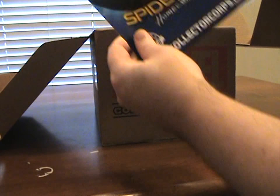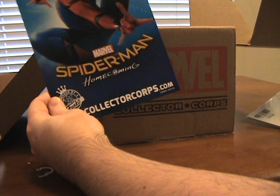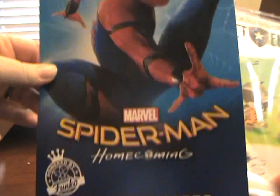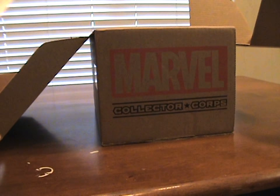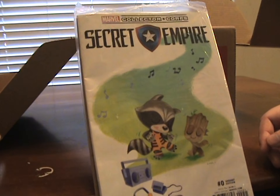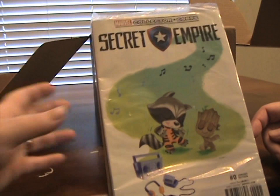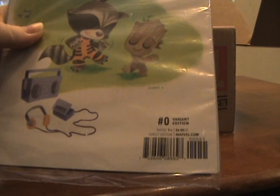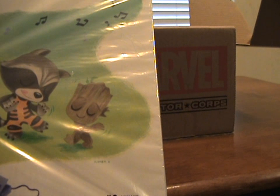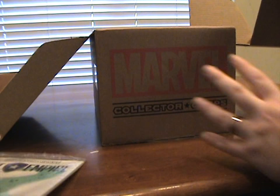What's this? This will be June's box — June's box will be Spider-Man! That's pretty cool. All right, the comic of the month is Secret Empire issue zero. I love the Rocket and Groot with headphones art. It says number zero, variant edition — it'll be different. I love it, it's like a watercolor drawing.